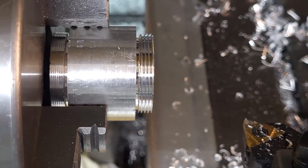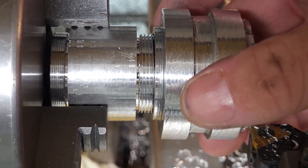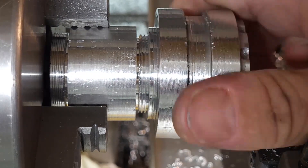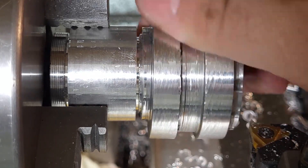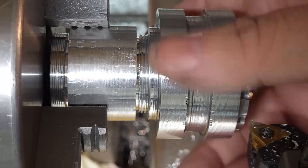And the moment of truth — will it thread? Thread! Yay! Threading! So that's a good thread even though the cavity is going to be too deep on that particular part. That's what happens when you make videos.